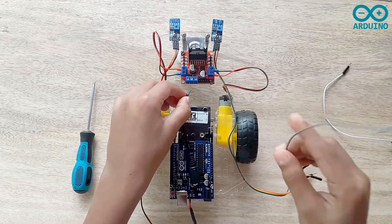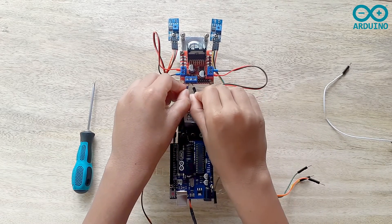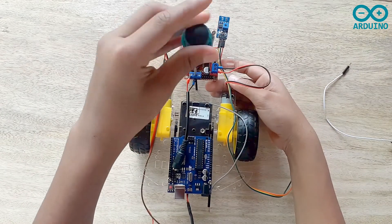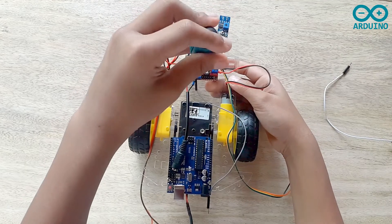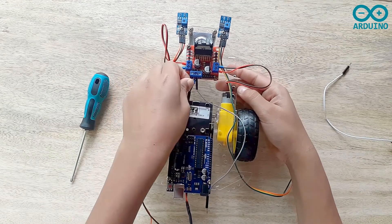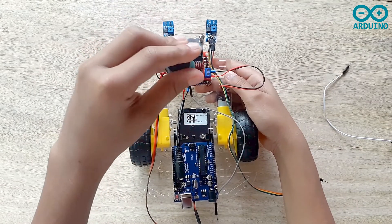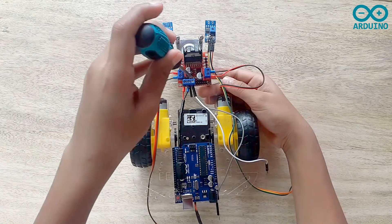Now I'm going to connect the power supply to the L298N motor driver. I'm going to take the blue jumper and another jumper and connect them to the ground on the L298N motor driver. Now I'm going to take the red jumper and connect it to the 12V input on the L298N motor driver. Now I'm going to take the white jumper and connect it to the 5V out on the L298N motor driver.